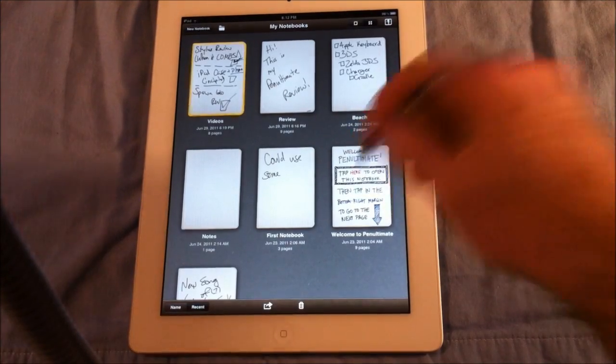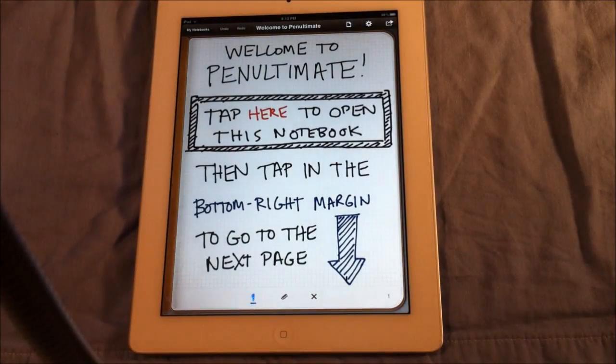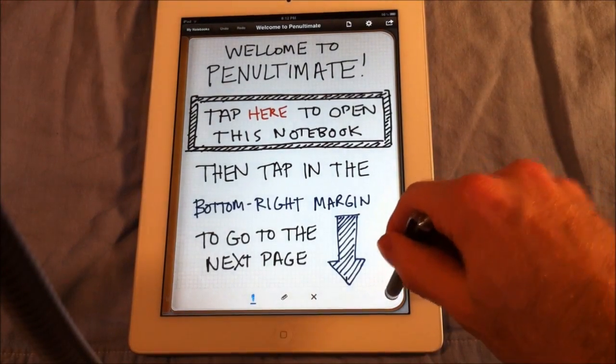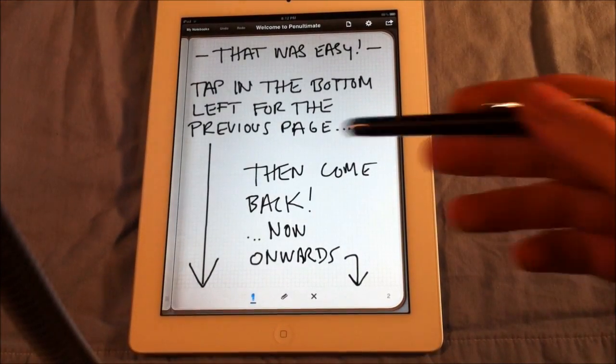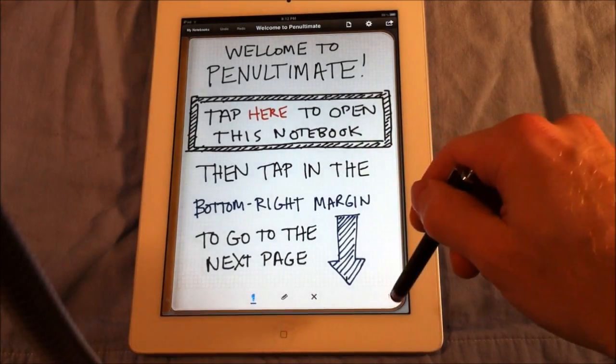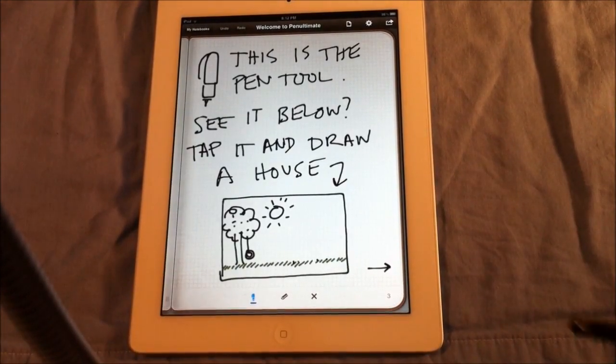You can use a stylus or your finger. Pen Ultimate comes with this really nice notebook — it's the first one, and it's like a review on how to use it. It says tap here to open this notebook. You tap on the page numbers to go to the next page. It basically gives you instructions on how to go from one page to the next, and it says go onwards.